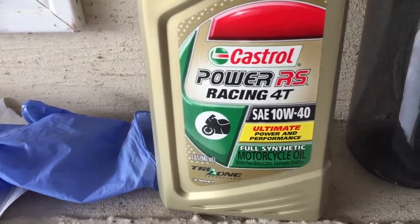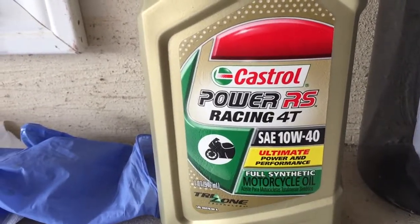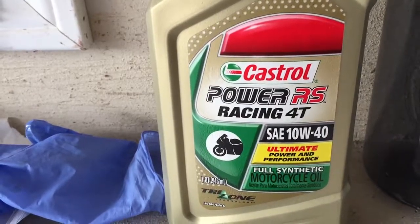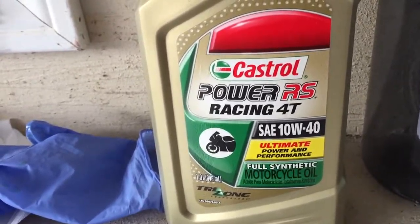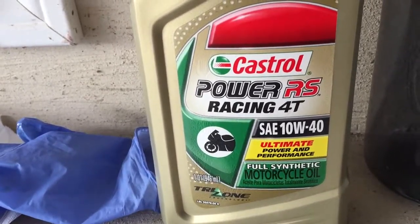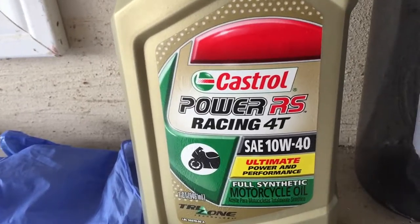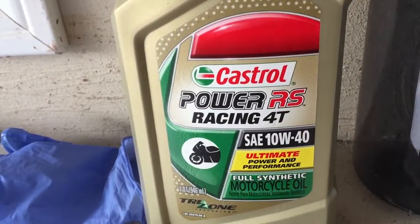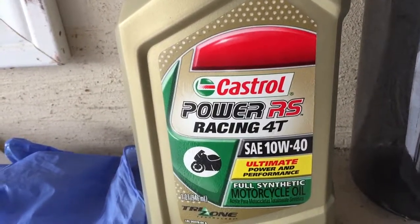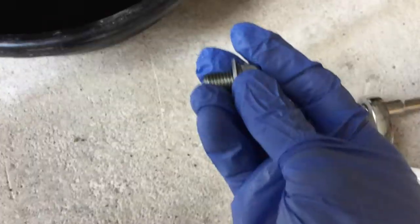Today I'm going to be using the Castrol Power RS Racing 4T. Always abide by the manual for whatever oil it recommends, but I've had great success with this synthetic 4T on the CBR600RR and have been using it on the Grom for the last two oil changes. I changed the oil at 400 miles and again around 600-700 miles. For a new bike under a thousand miles, you'll want to do the first oil change every 500 miles, but change it as often as you can afford.